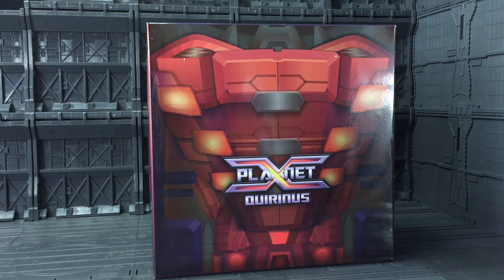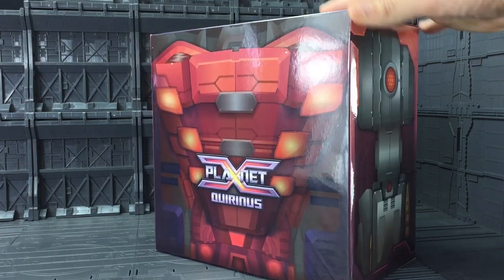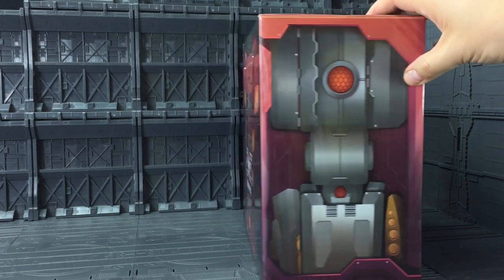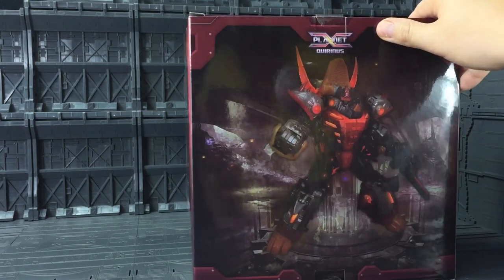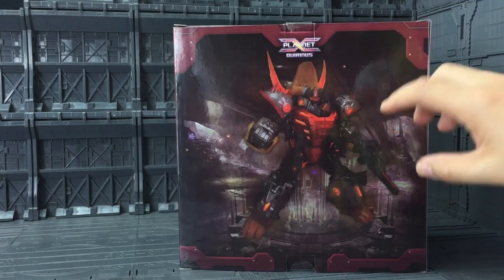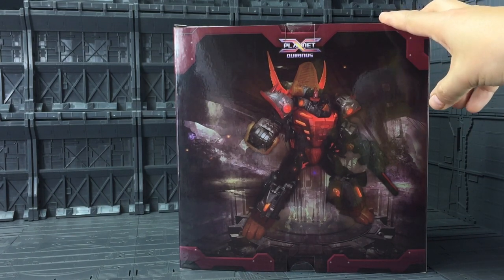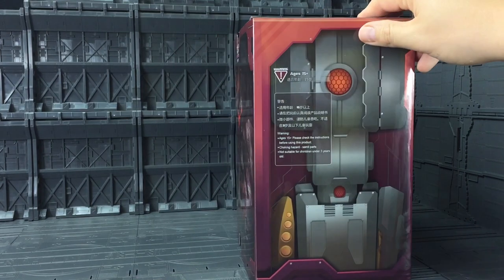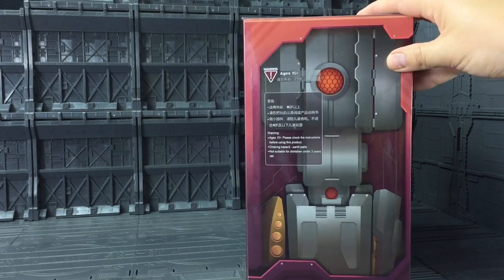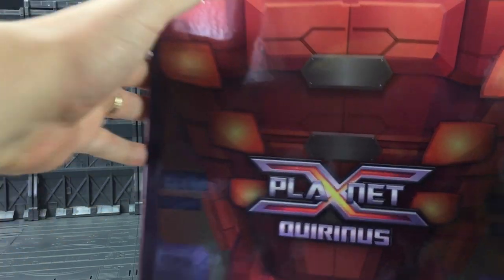Like with all of the Planet X releases, we get this gorgeous box with the detailing on the front. It goes throughout the side — that's actually the side of Slag, isn't it? That's brilliant. You get the fantastic artwork on the back there. I mean that literally is ripped straight from Fall of Cybertron. That is fantastic. And on the side there we get our basic warnings about not eating your toys. Without further ado, let's crack him open.